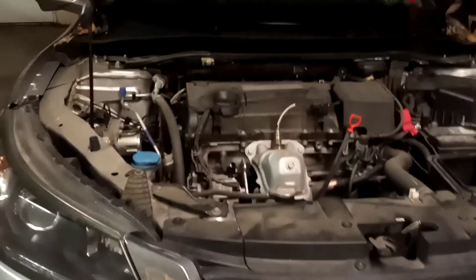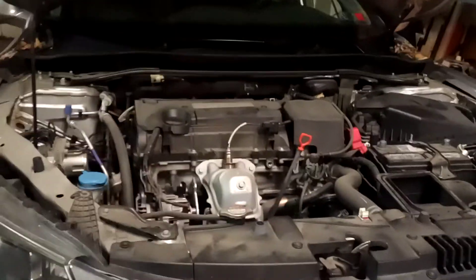I thought it was funny - the owner called it the ignite button. I kind of like calling it the ignite button also. So this Honda has the ignite button inside. The complaint is when they go to start the vehicle, it just clicks. They can hear the starter clicking and they have to try two or three different times to get it to start.